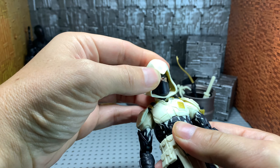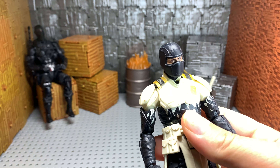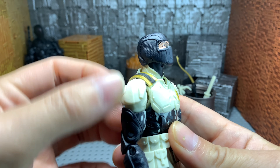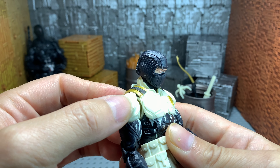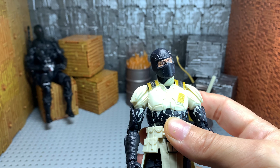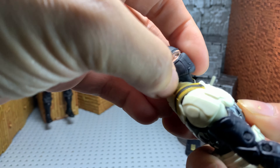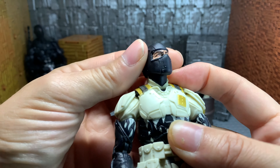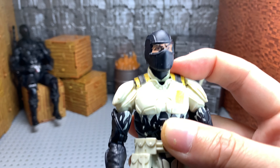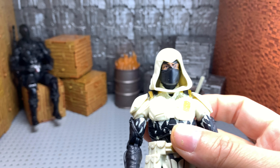We'll start with the head here. This cowl does come off, as you can see. His head looks up this far, which isn't bad because he'll have that hood on the whole time. He does have good rotation all the way around, and very decent tilt. His neck kind of moves around as well. You can slide that right back on with no problem — it sits on there fairly nice.